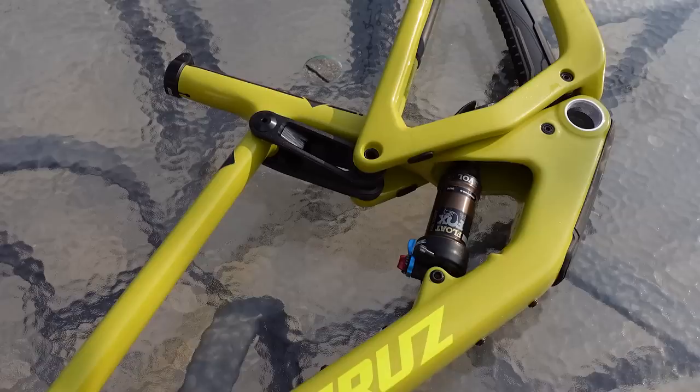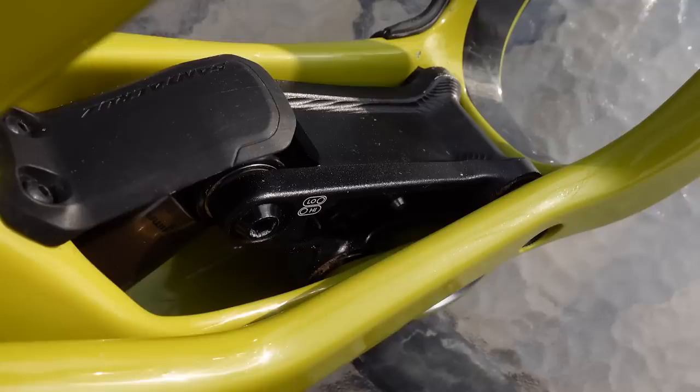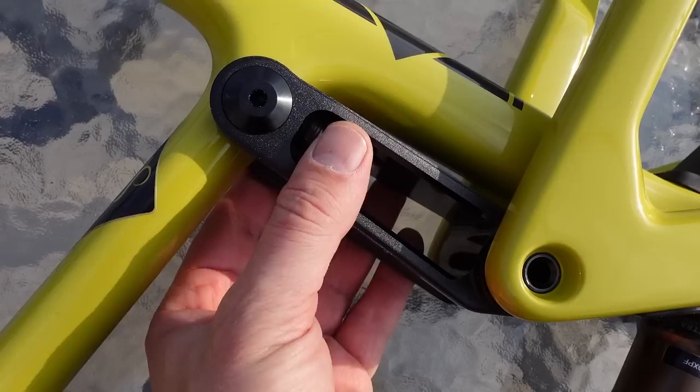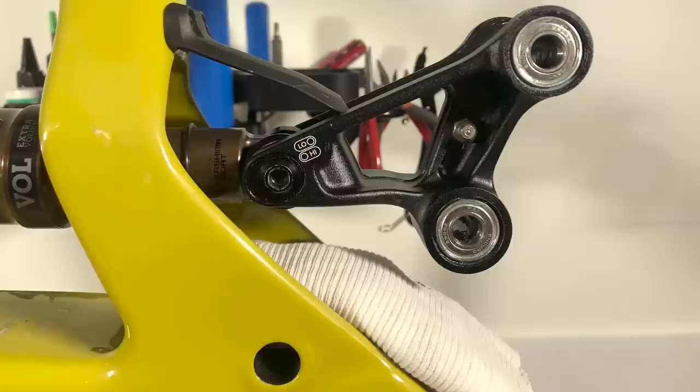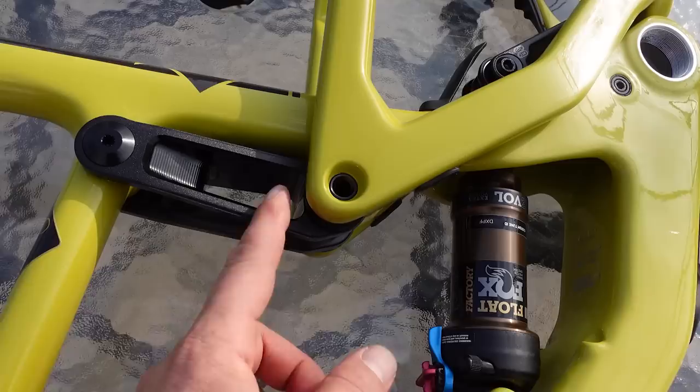If you think about where the pivots and bearings are: you have bearings in the lower link, but they're all pressed into that aluminum piece. Up top you also have bearings, but they're again pressed into alloy pieces — the swing arm up top and again here. So, as opposed to many other bikes, there are no bearings pushed directly into the carbon frame, whether we're talking about the swing arm or the front triangle.